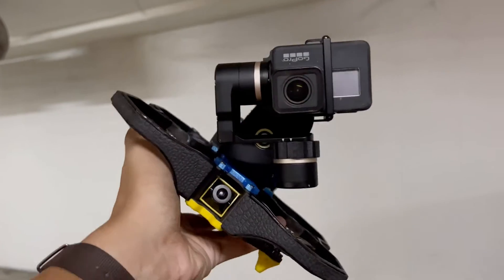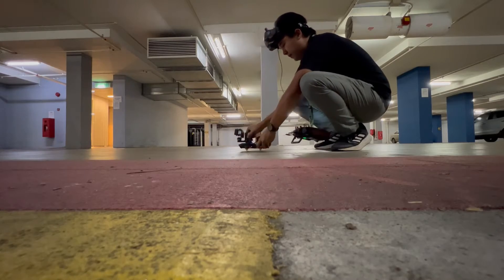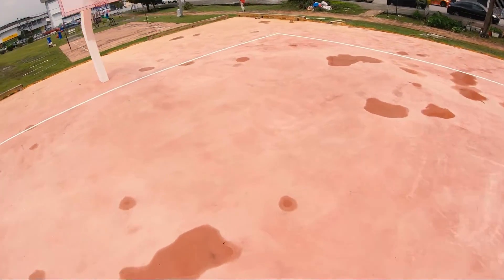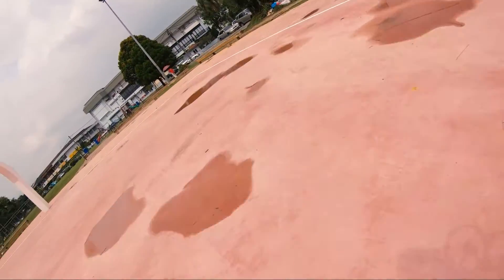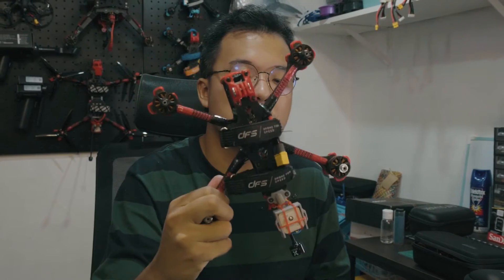Previously, I did try to attach the WG2 with a GoPro Hero 7 onto my ProTec 35. Unfortunately, the nature of it being a 3.5 inch Cinewhoop means smaller props, smaller motors, meaning the quad was underpowered to do the job. There was bobbing and lack of authority. That's why I'm back trying to put it on this quad instead.